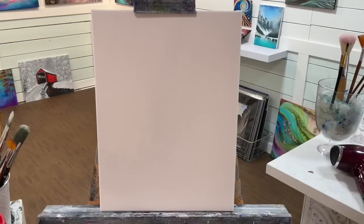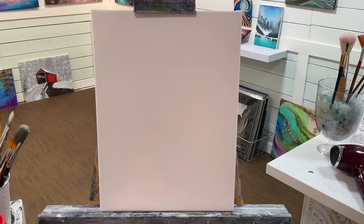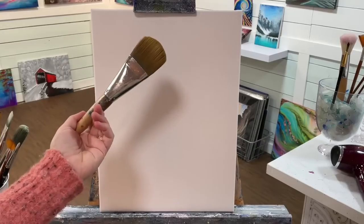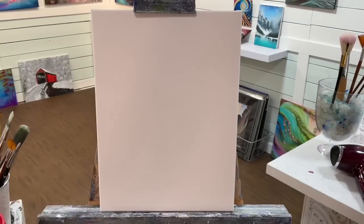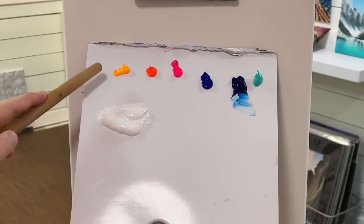Hi everybody and welcome back. Today I'm going to be showing you how to paint this pretty swan in soft pastel colors, slightly in silhouette. I'm working on a 16 by 20 stretched and primed canvas. I'm going to use my number 30 filbert brush to start working on the background first and the water, and then we'll go down in sizes to smaller brushes for the smaller details. I'm just going to get this brush a little bit wet first, and I'm going to show you the colors before we start.